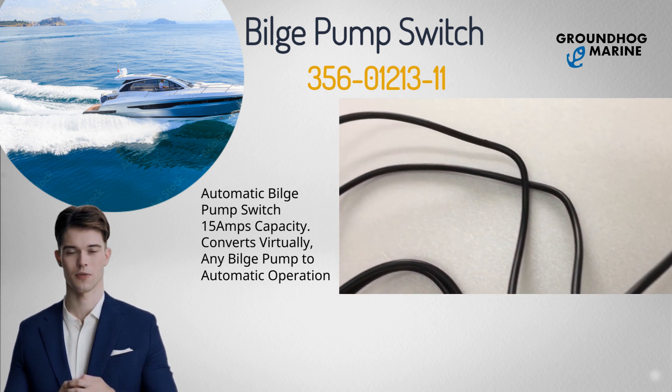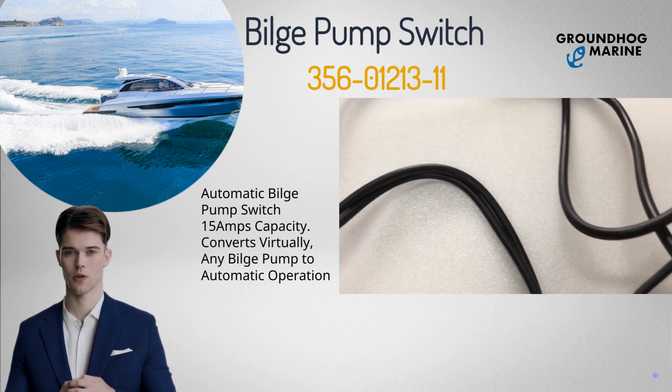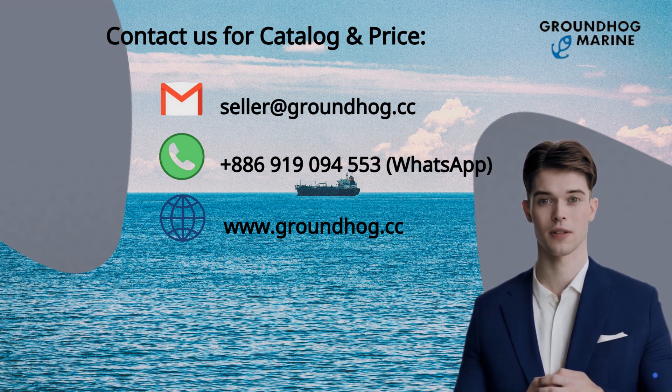High quality with the best price. Worldwide shipping with fast delivery. Groundhog Marine will bring you the best choice. If you have anything in demand or are interested in our products, feel free to contact us for wholesale price anytime. I hope we can be business partners in the future. Thank you.